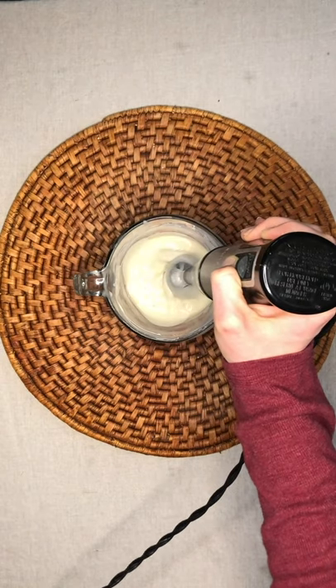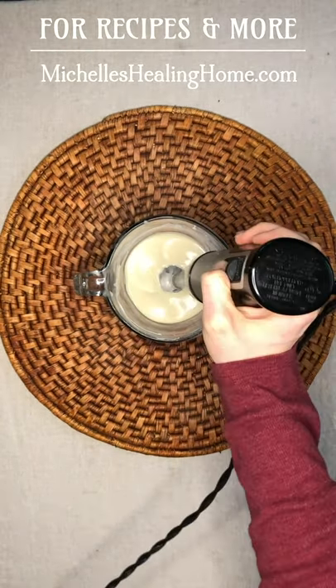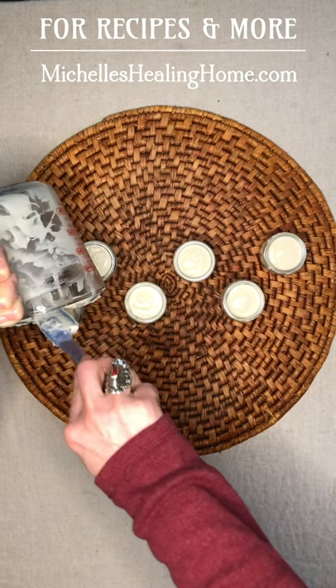I like to cool this in between each blending, and on the final blend it will be the consistency of a thin buttercream frosting. Pour it into jars and there you have it, your own deodorant.